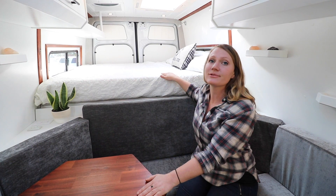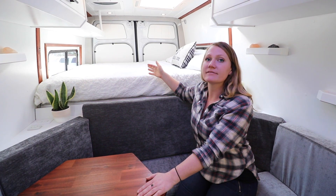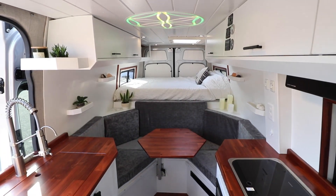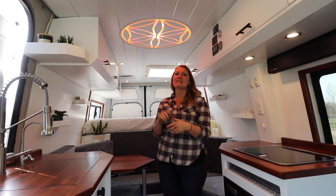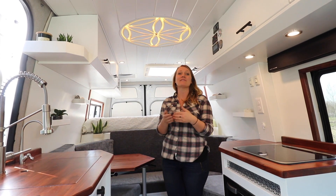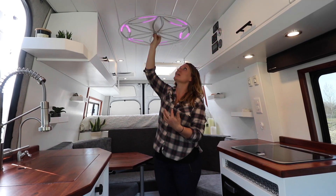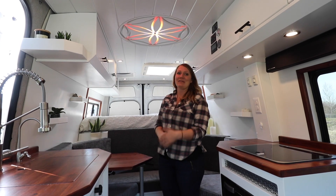They opted to sleep side to side, so we did indent into the panels a bit. They have about five foot ten of sleeping space with the indents, which works for them, and width-wise they have a queen-sized bed. In the middle of the van we have the most epic light fixture that we've ever put into a van — this was a custom-made flower of life light that was made by our client's friend. We'll go ahead and put the link to his website down below. This light changes colors and is just a gorgeous feature of this van — I think it really speaks for itself.